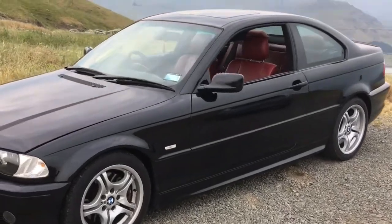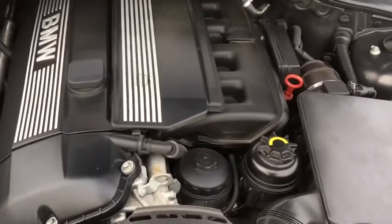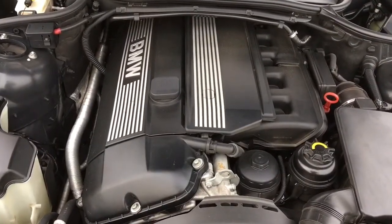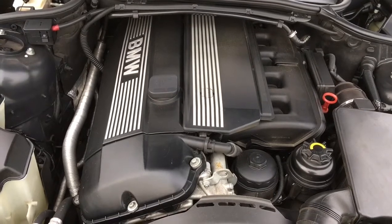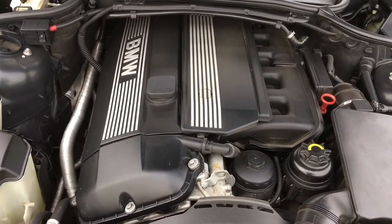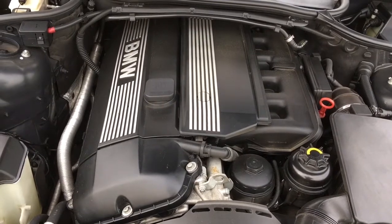Let's have a look at this M54 engine and chat about some common problems. These engines came in 2.2, 2.5, and 3-liter displacements. They were fitted in a lot of BMW cars — the 5 Series E39, E60s, Z4s, Z3s, and E46s. They do have some common faults, but as long as you keep on top of maintenance, they're a very rewarding engine.